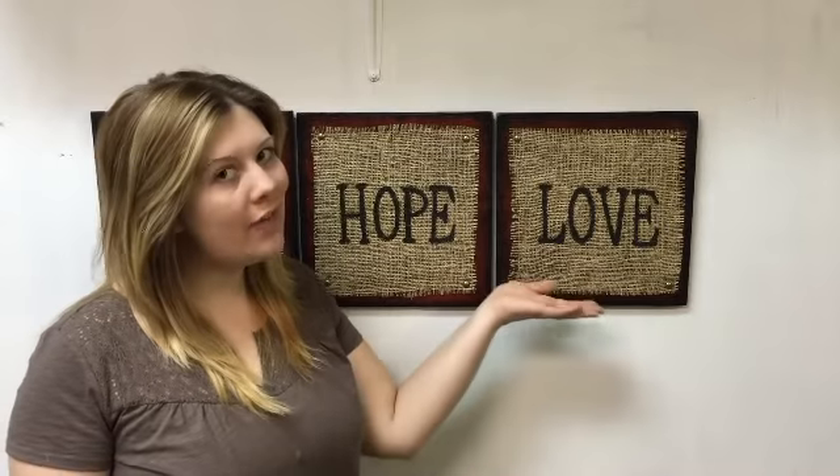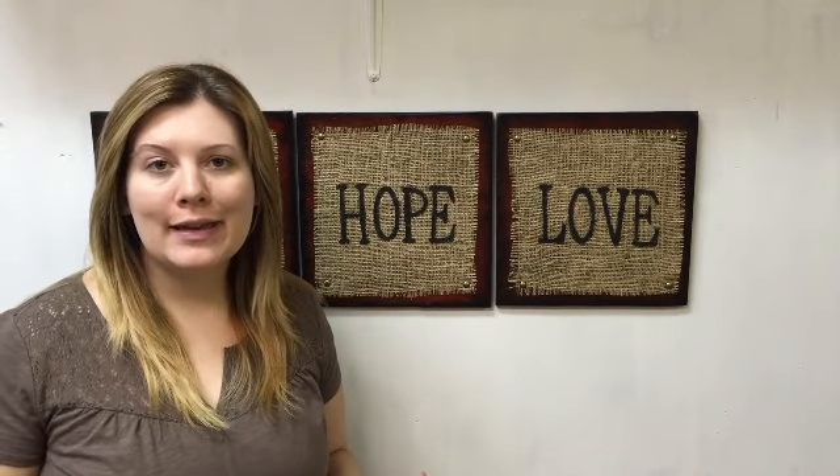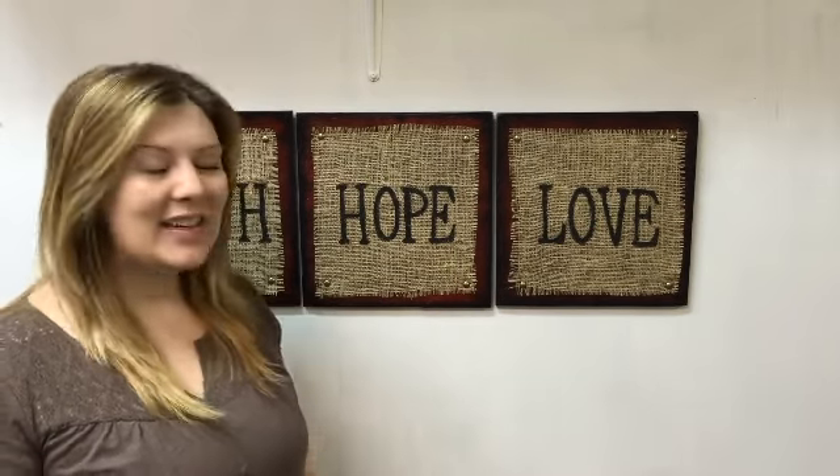Alright, we are all done! If you love it, give me a thumbs up and don't forget to subscribe so you can stay tuned for all the other cool crafty projects we are working on. Check the info bar for some additional information I've got hidden down there, and thanks for watching!